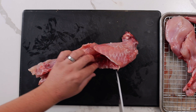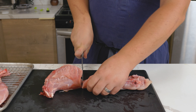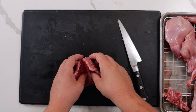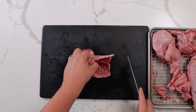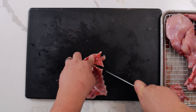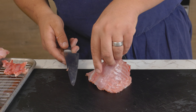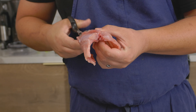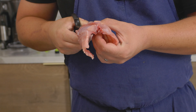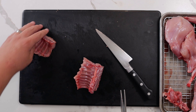Separate the racks from the saddle by cutting in between the last two rib bones and through the back. To separate the racks, feel where the cartilage is and cut in between the cartilage and the ribs. Repeat this on the other side and pull. To remove the neck, remove any flat meat and using the tip of your knife, cut along the spine. Using kitchen shears, split each rack lengthwise along the spine to form two individual racks.